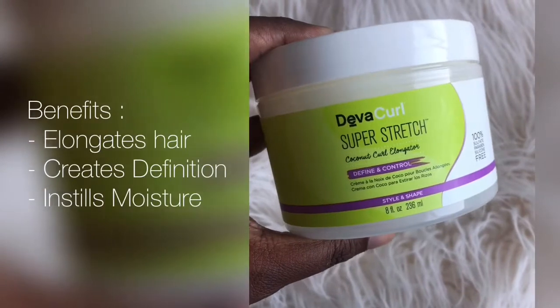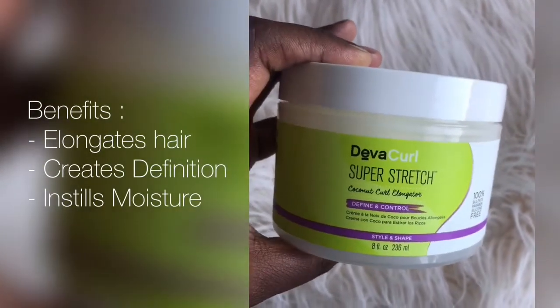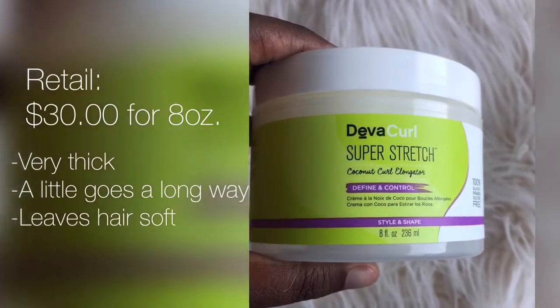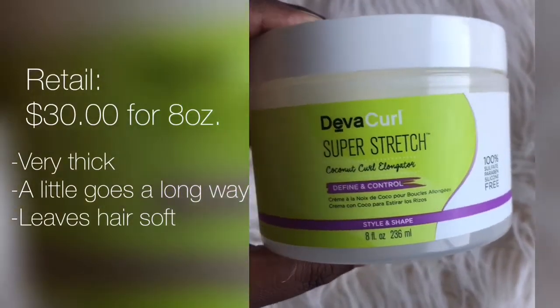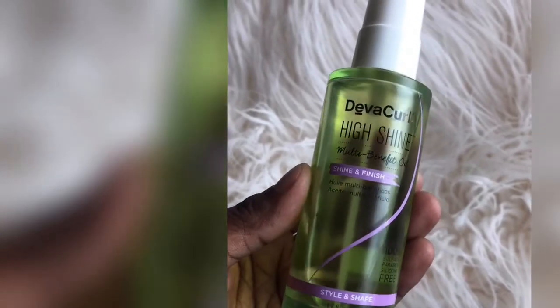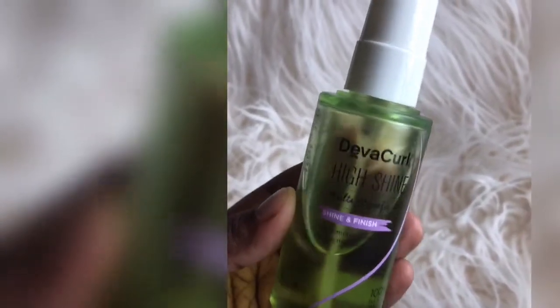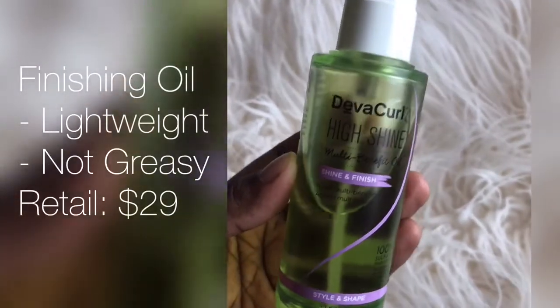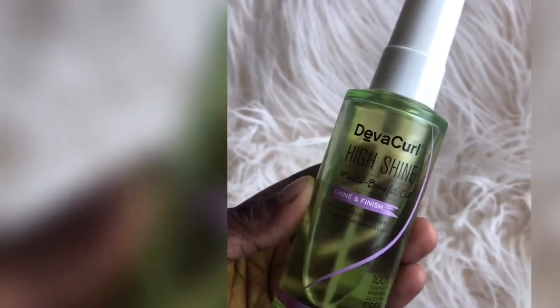This is what it looked like once I fluffed it some more at the end of day one. As a reminder, I used the DevaCurl Super Stretch Styler, which is perfect for creating elongated hair while also defining it. I also added tons of shine with their High Shine Finishing Serum, which can be used on wet or dry hair. It's a blend of oils that can actually be absorbed — lightweight, not greasy — but as you can tell from that first clip, it gave my hair a ton of shine.